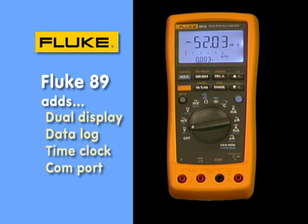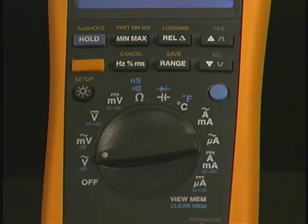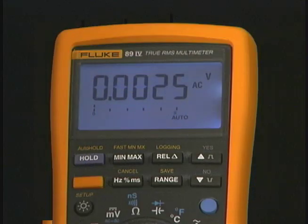The Fluke 89 is the best of the best. It has a dual reading display, and the rotary position dial has a lot of auxiliary functions — many of which are printed in blue, accessed via the blue button. It also has a yellow button designed to access function tests above the soft keys, such as fast min-max recording at 250 millionths of a second. It also has a logging function that records over a thousand readings, and you can even set its time clock to your time zone so it'll tell you when a signal changed.